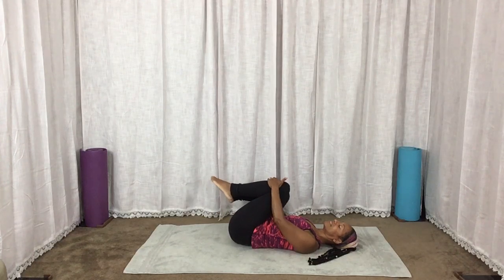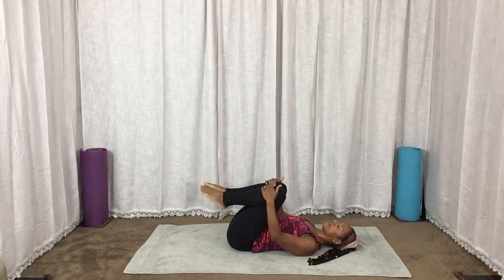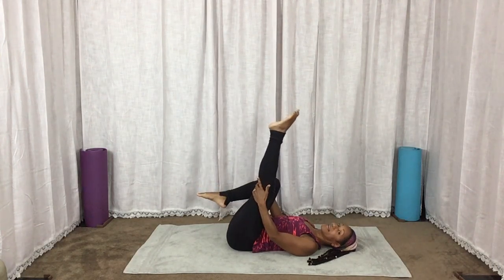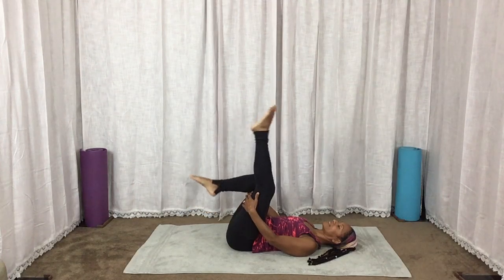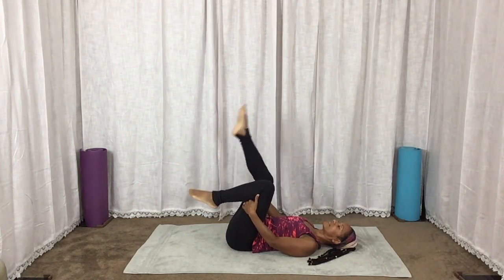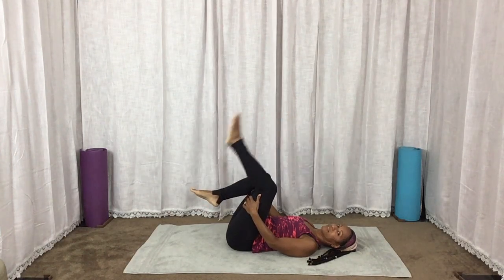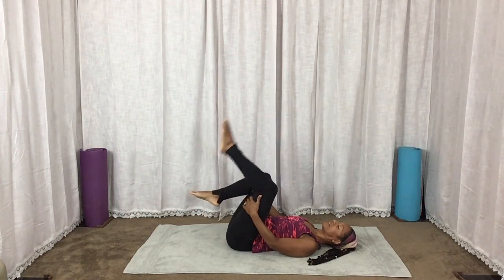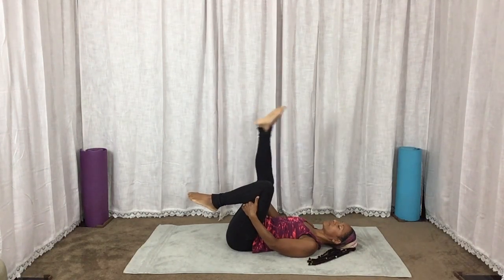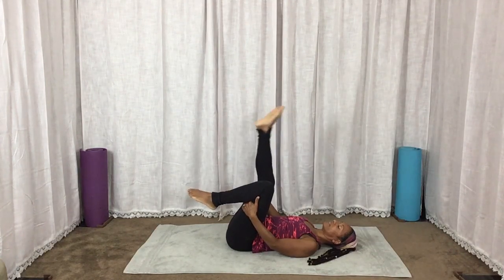We're going to hold it to the center, just extend alternate leg up, stretching those hamstrings. Feel free to relax the foot so you don't cramp if you tend to cramp. Last two, last one, release.